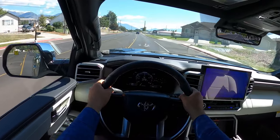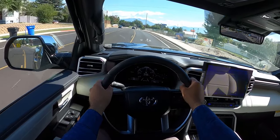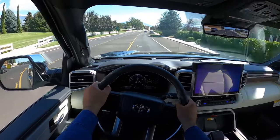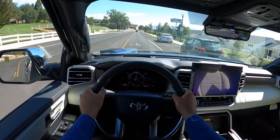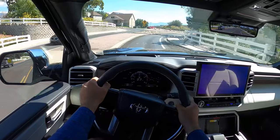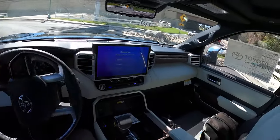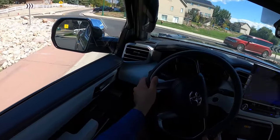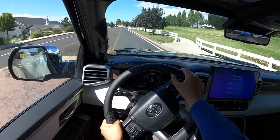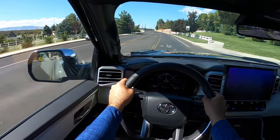I actually like this heads-up display — it works and it's a good size. Most heads-up displays I completely ignore, but this one I'd actually use. Sound insulation is pretty good. Braking is pretty good too — feels like a normal half ton. The torque is right there off the bat. It handles pretty well. I love this engine. It's a fun engine — really pretty exciting to drive. And like I said, it's super comfortable too.